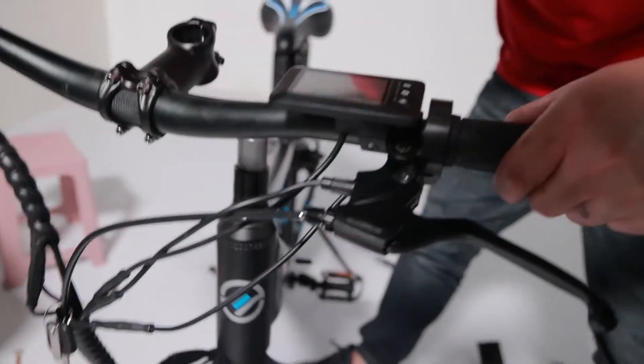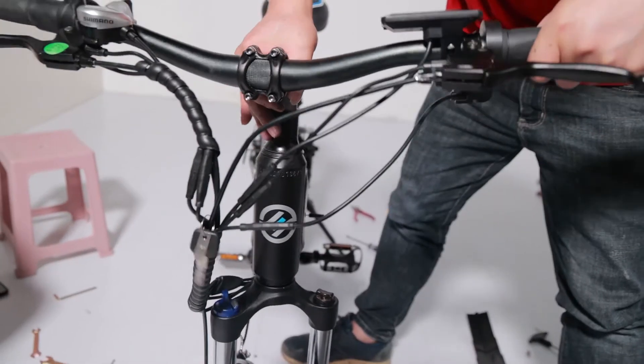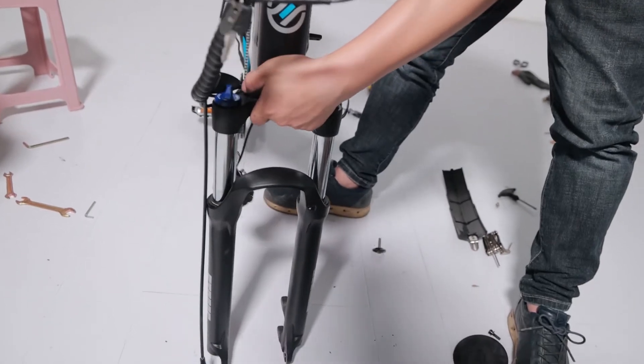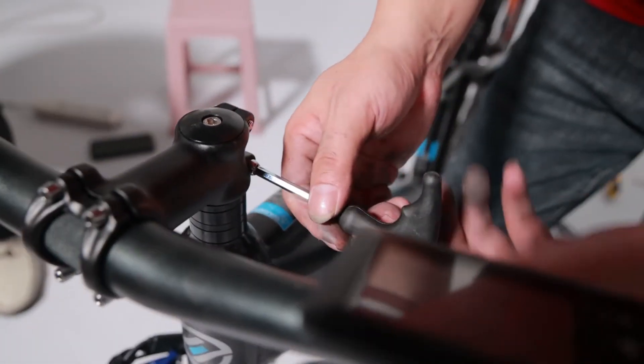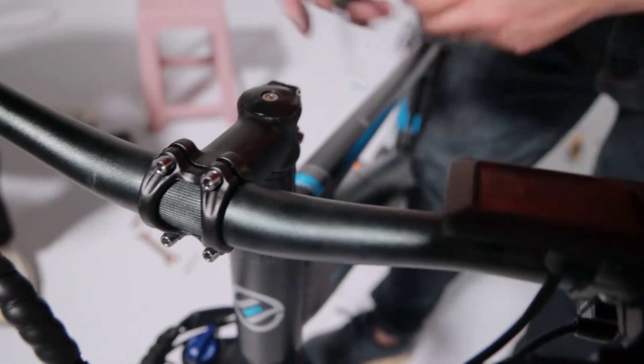Once all the spacers are back on the bike we can put the handlebars back on — same as before, three screws at the top. Tighten the top bolt first, then be sure to make sure the bars are straight and in line with the forks.